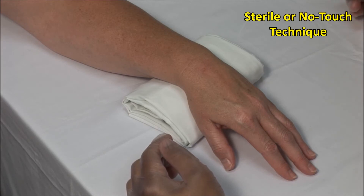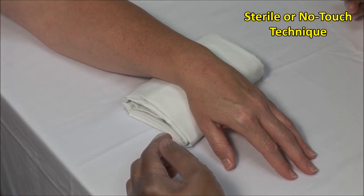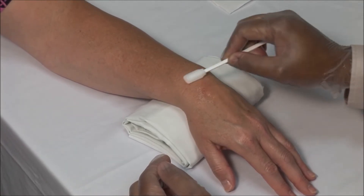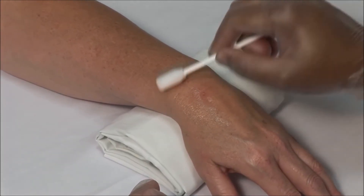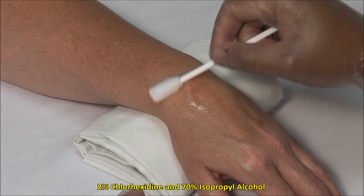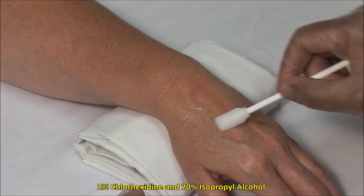These injections should always be done using sterile precautions. A no-touch technique is used, meaning that once the area is cleaned it must not be touched with anything but sterile needles. Scrub the site and then clean in an outward fashion. I am using a solution of 2% chlorhexidine and 70% isopropyl alcohol.